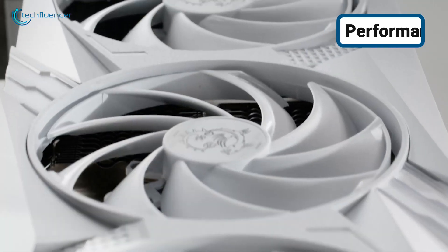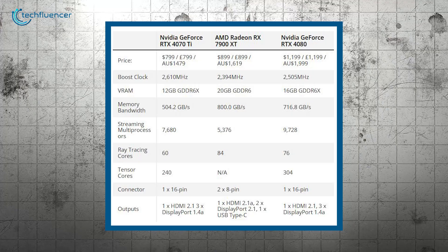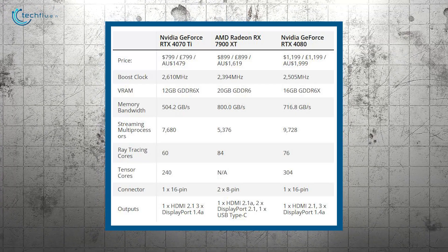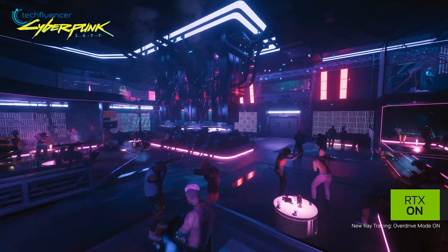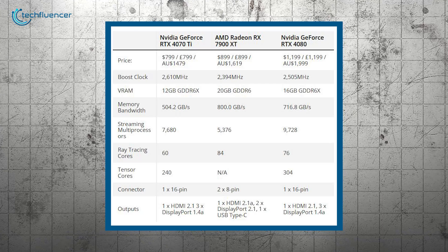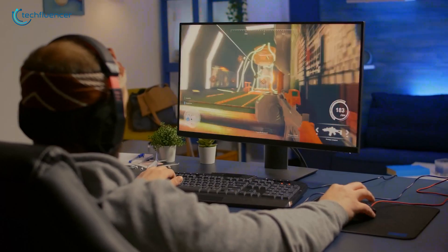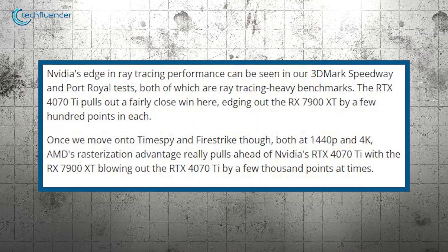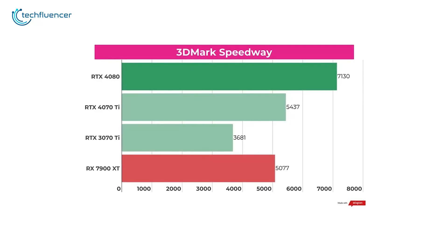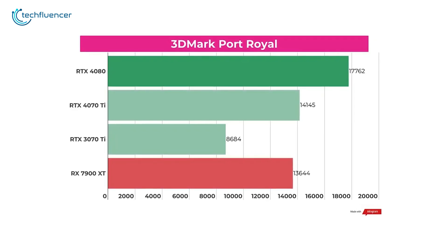For performance metrics of the RTX 4070 Ti, we'll show you benchmark results from TechRadar. They compared it with the Radeon RX 7900 XT. The RTX 4070 Ti does better when it comes to tasks like ray tracing and creative work, while AMD's RX 7900 XT performs stronger in regular gaming visuals or rasterization. In tests focusing on ray tracing, like 3DMark Speedway and Port Royal, NVIDIA's RTX 4070 Ti wins, but only by a small margin.